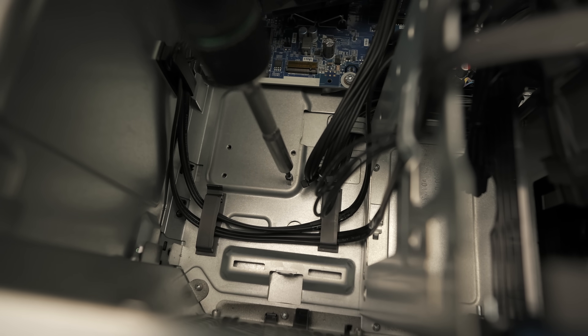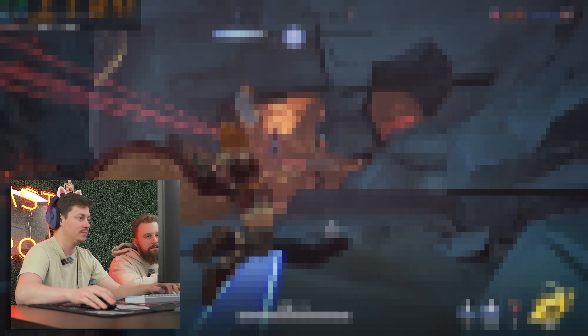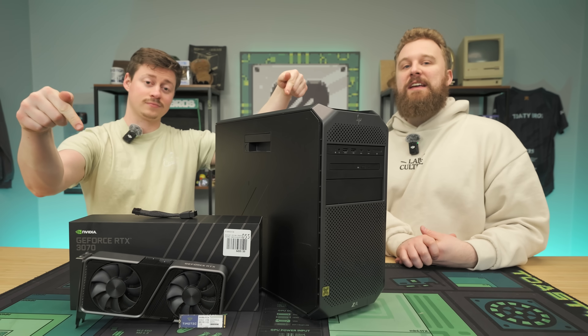Today we're going to show you how to put together a super easy $600 gaming PC that'll actually blow you away. It can game at 1080p and even some entry-level 1440p, and the best part is it is super easy to put together. We're going to show you guys how after a word from today's sponsor.